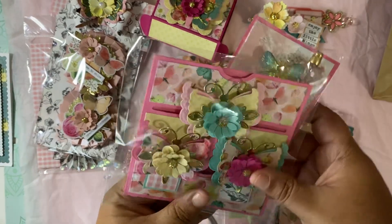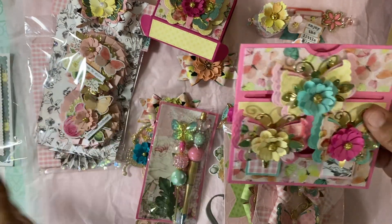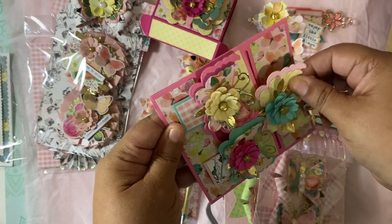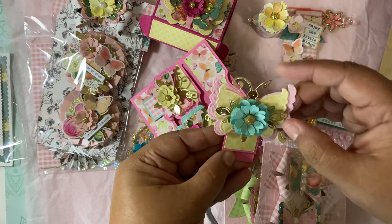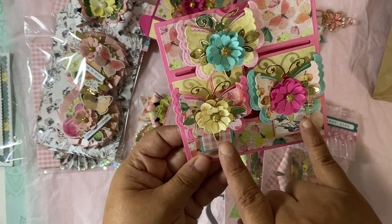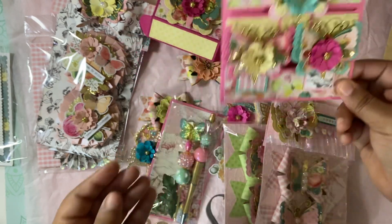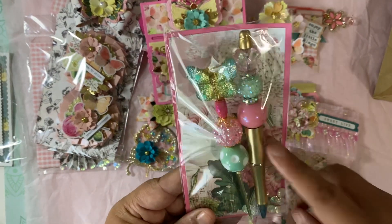Oh my gosh, these are beautiful! This is the back topper that she made. Wait — is this a back topper? There's a little envelope in here. Oh, I think these are the hidden paperclip back toppers! Wow, I've never made these before — these are awesome! This is Scrap Diva's butterfly die. I need to figure out what flower this is, but it's gorgeous. These are so stinking beautiful.